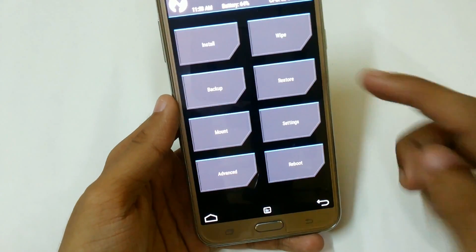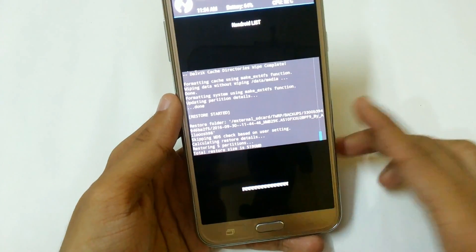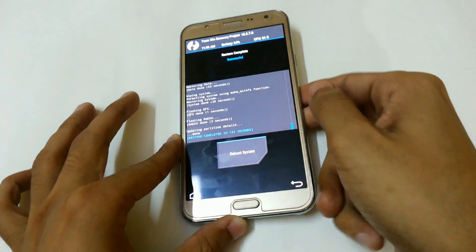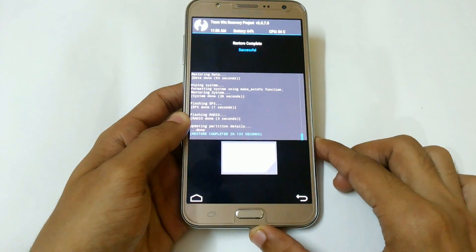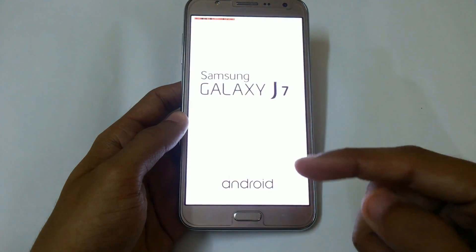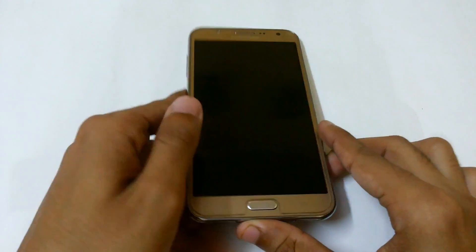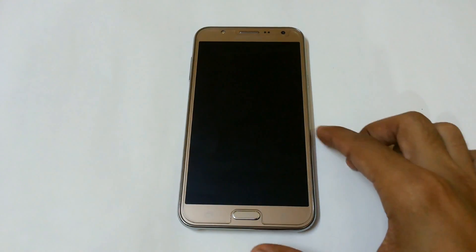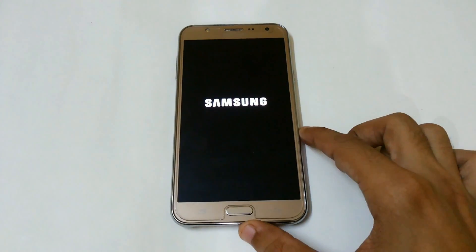Now restore your backup ROM. Here the restoring has been completed. Click on reboot system. You can see that now we are on the Samsung Galaxy G7 boot logo. Without deleting any data, you can easily get your boot logo without installing any software or any stock ROM — whether Marshmallow or Lollipop.